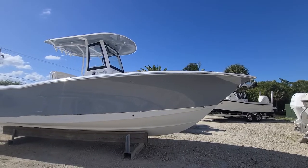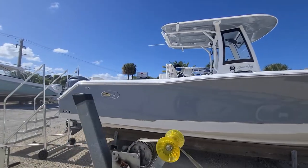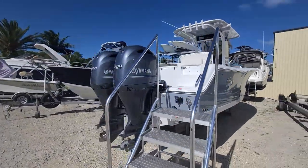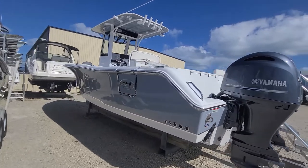Hey man, here's the 27 Game Fish in titanium color, full hard top, twin Yamaha 200s. Plenty of power for the boat — this is a 48 to 52 mile an hour boat with those 200s on the back.